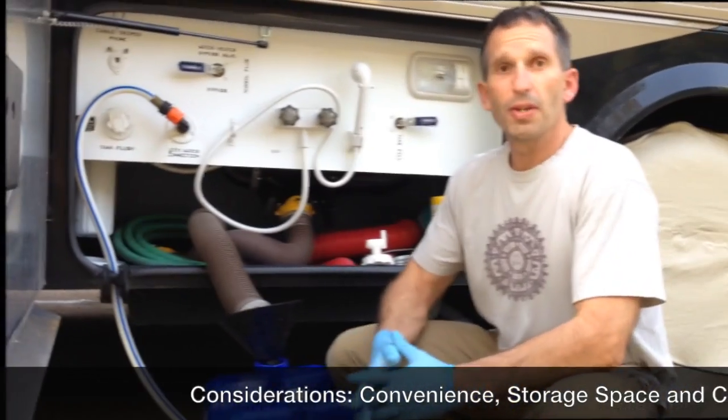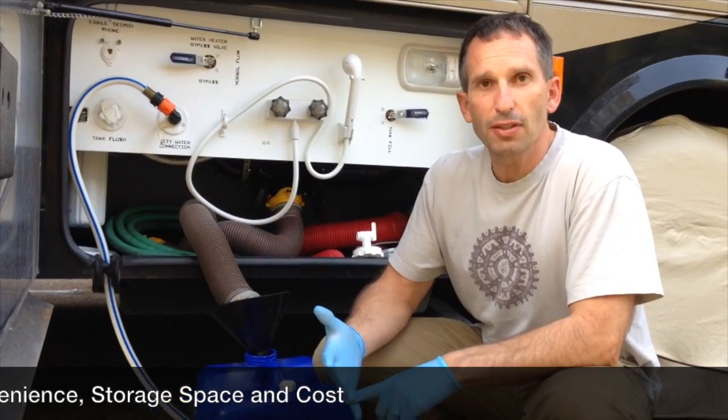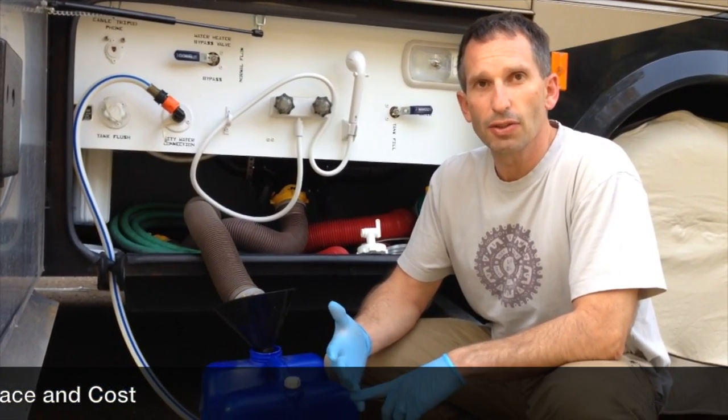Not only that, they're really big so you need to have a place to store them in your coach. And from some reviews, they don't drain fully. We didn't want to spend hundreds of dollars on something we didn't have room to store and that couldn't drain properly. So we did some research and started thinking about how we could have a space-efficient and cost-effective solution.